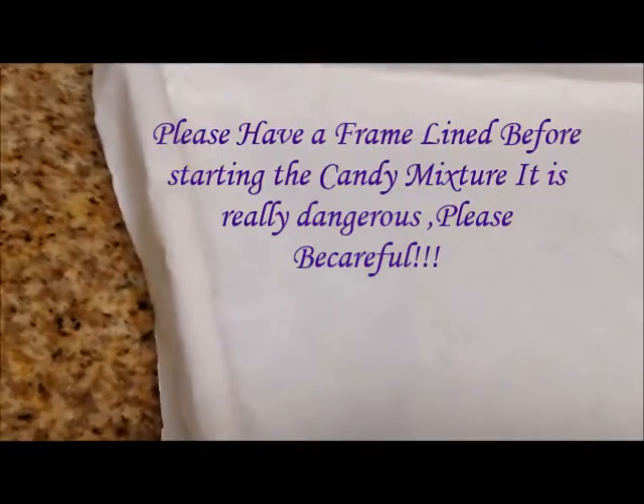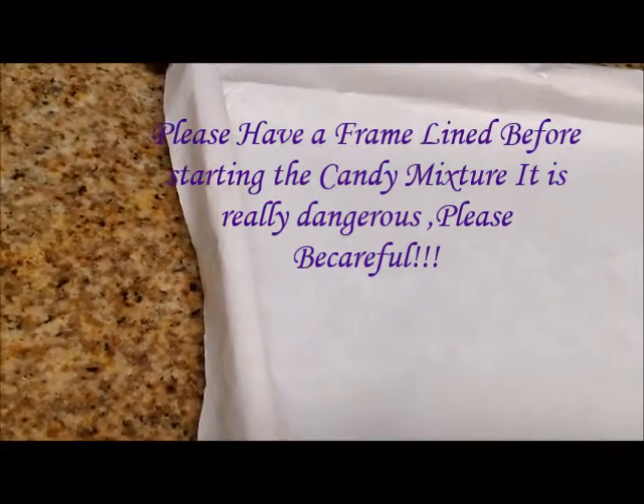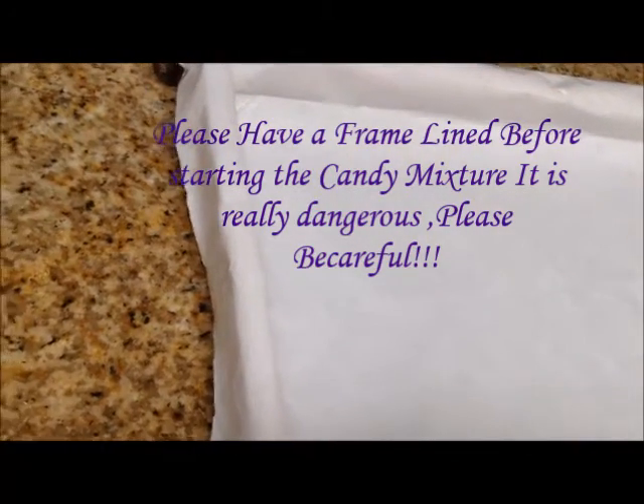You need to have your mold lined or your frame lined like a mold, so you can just pour the hot sugar in and have it be held into the frame with the wax paper. It'll mold it for you this way, so you want to have this ready. Do not attempt this until you have some kind of pan or something lined already, ready to go.